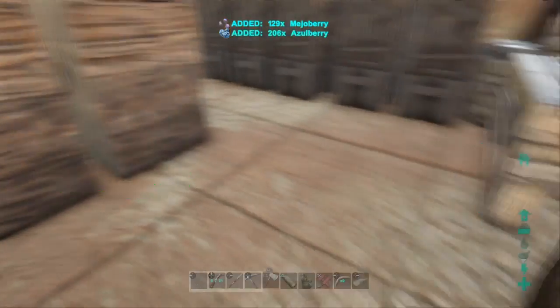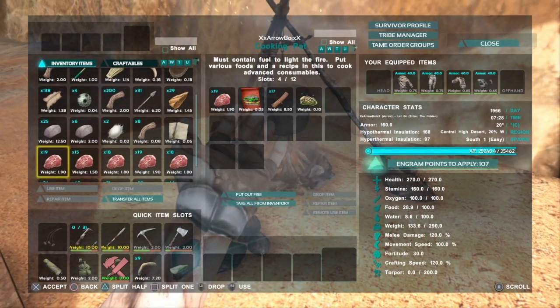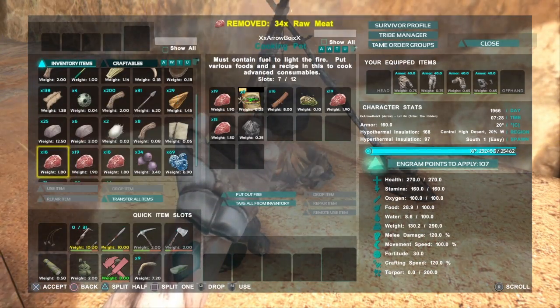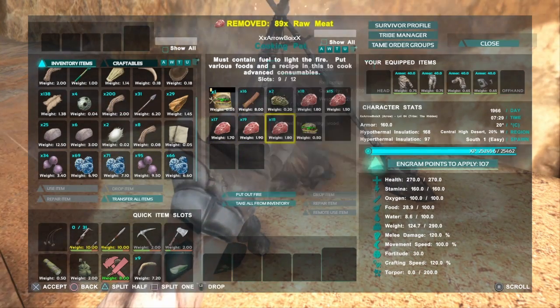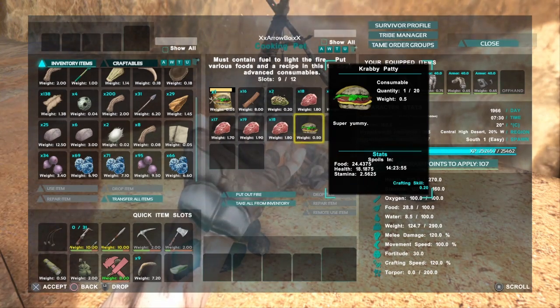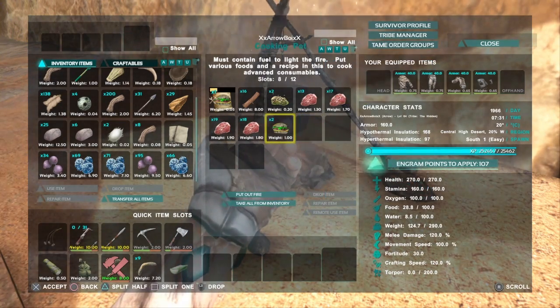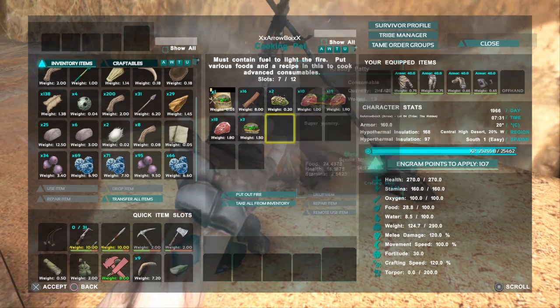All right, we're going to grab this for the next one I'm going to do. There it goes — starting to make some Krabby Patties now. There we go, Krabby Patty: food 24, health 18, stamp 2. And it expires in 14 hours.